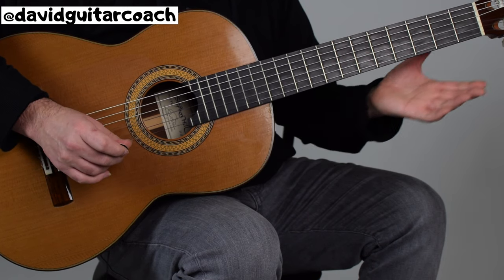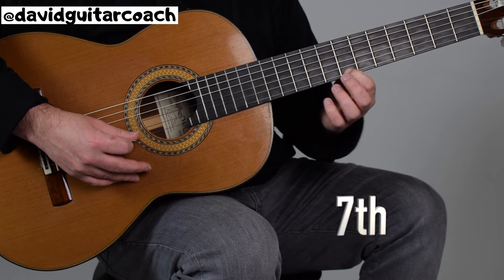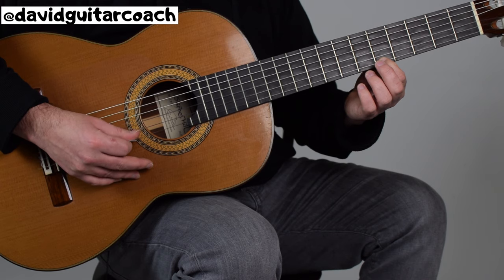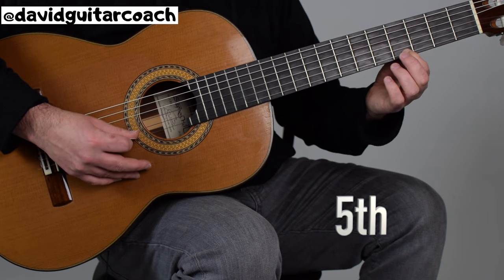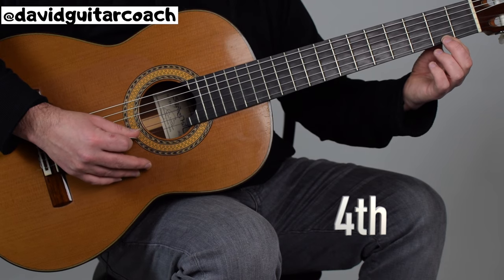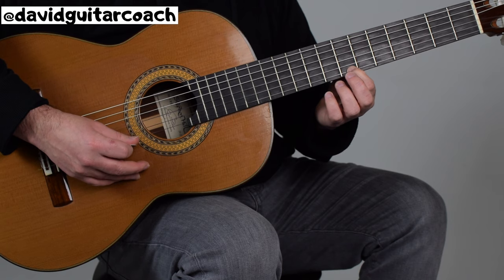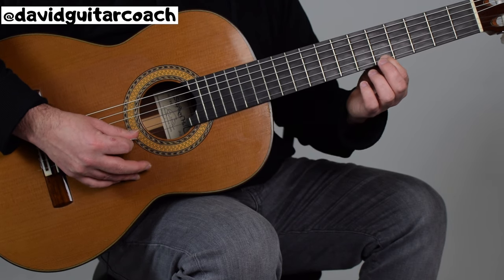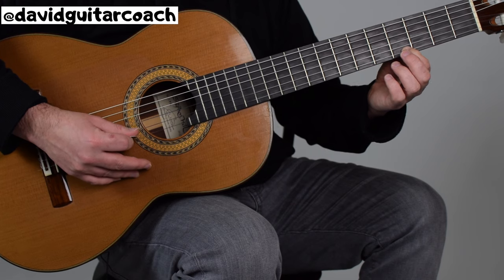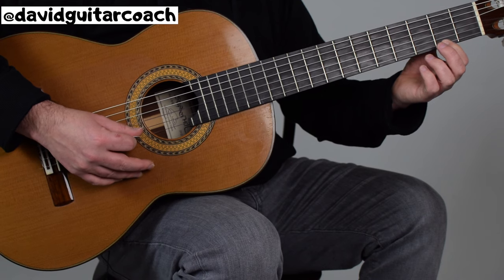For the next part, we go all the way down to the seventh fret twice, fifth fret twice, fourth fret twice, and the second fret. Then we repeat that again, and then go all the way back to the beginning again.